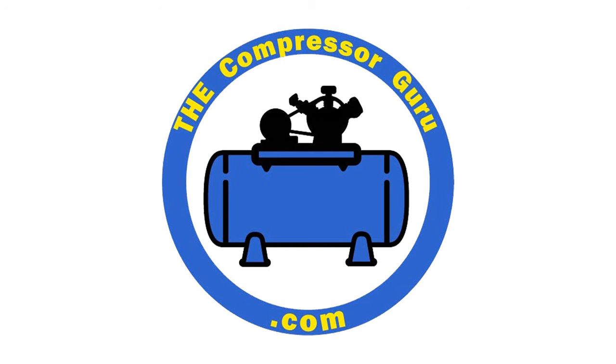Welcome back to The Compressor Guru. Merry Christmas 2023. So it's Christmas and your wife got you a brand new 5 horsepower 80 gallon air compressor — hopefully purchased from TheCompressorGuru.com. Before you even go to start putting it in, here are some do's and don'ts.